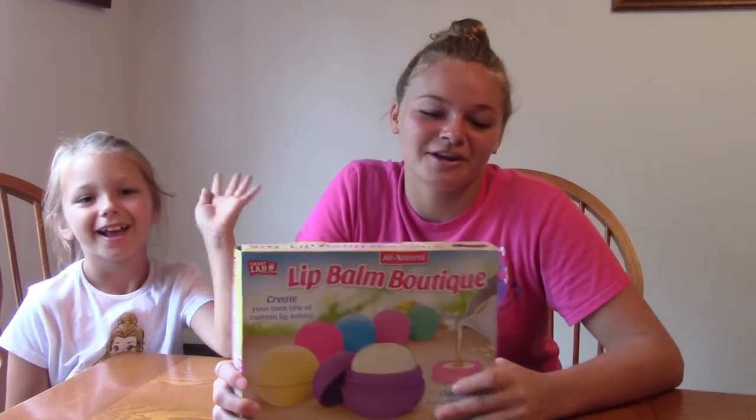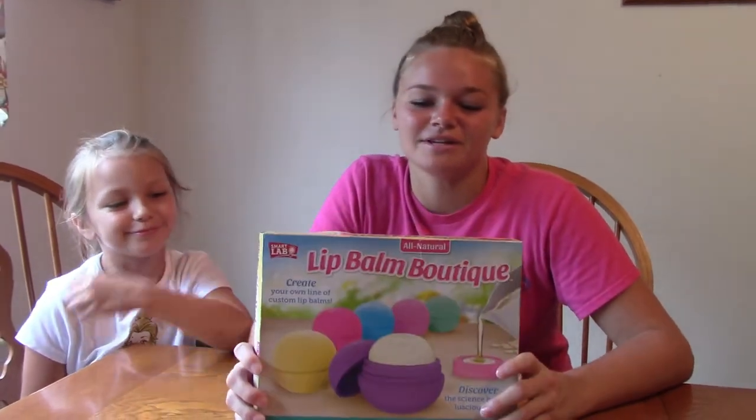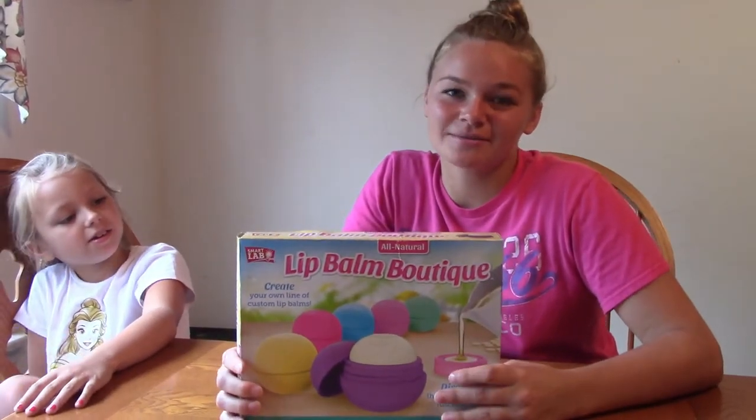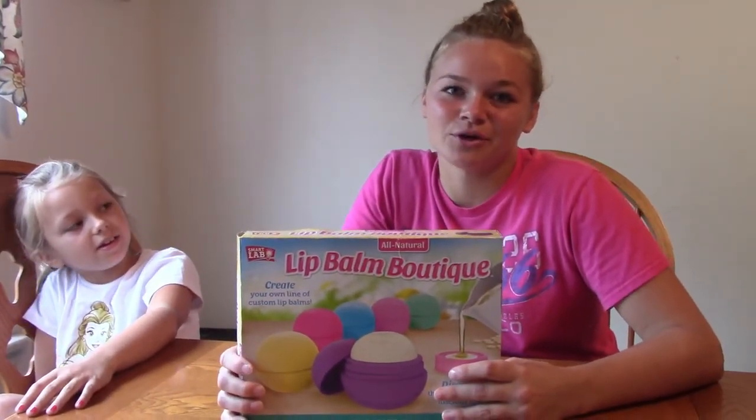Hey guys, welcome back to MAC 5! Today we're going to do the Lip Boutique lip balm. If you're new to our channel, make sure you like and subscribe, and we really hope that you enjoy this video.